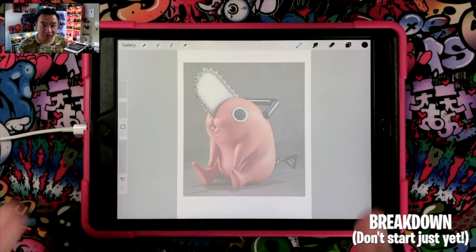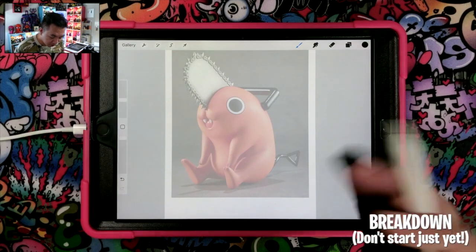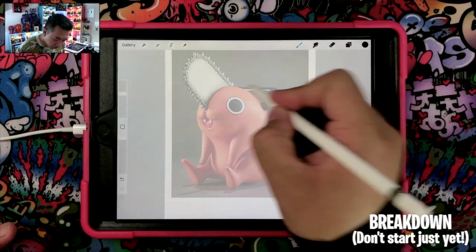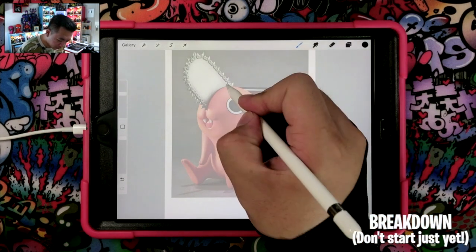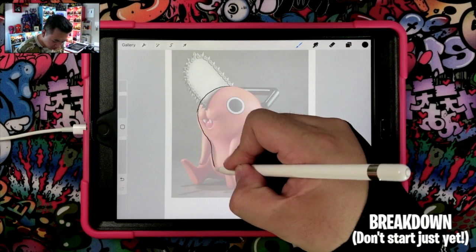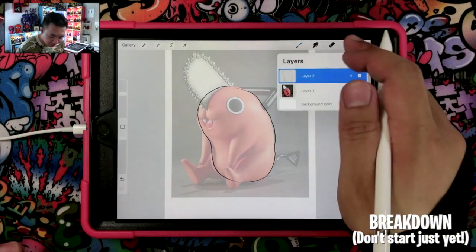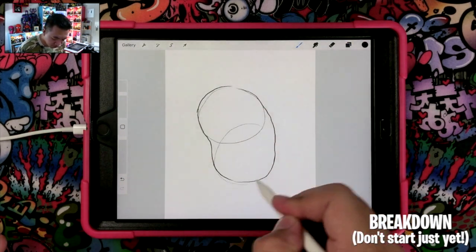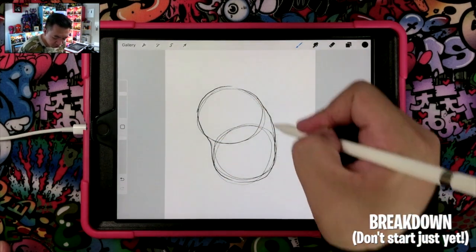Here is our reference photo for Pochita and you can see a lot of the basic shapes here. The main basic shape that we're going to focus on is this bean shape right here. This bean shape is actually made up of two overlapping circles. So if you think of it as two circles that look like this, you can turn it into a bean shape afterwards.